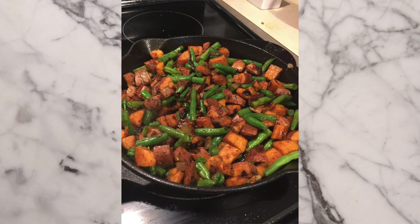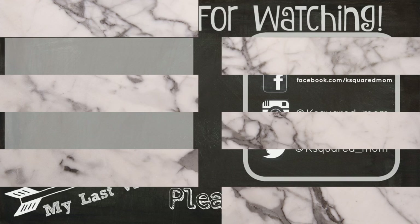And here is the finished product! This recipe is one of my favorites — it's super delicious and healthy too. Let me know if you try it in the comments down below. I hope you guys enjoyed this video. If you're liking my recipe videos please give me a thumbs up, and don't forget to subscribe if you haven't already for more videos. I post a video every day Monday through Friday. Thank you guys for watching.